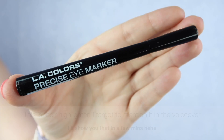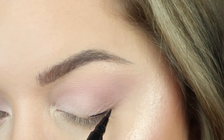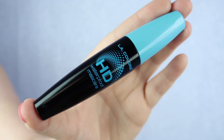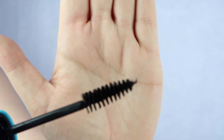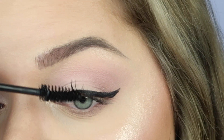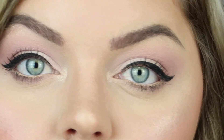Now I'm going in with the precise marker — this is their liquid liner and it's such a great eyeliner. The point is super sharp. Then I went in with the HD waterproof mascara, and let me tell you the wand is fantastic. It is very waterproof — I learned that firsthand. It stayed on really nicely and it doesn't clump at all. Here's the final product before we add on the lashes.